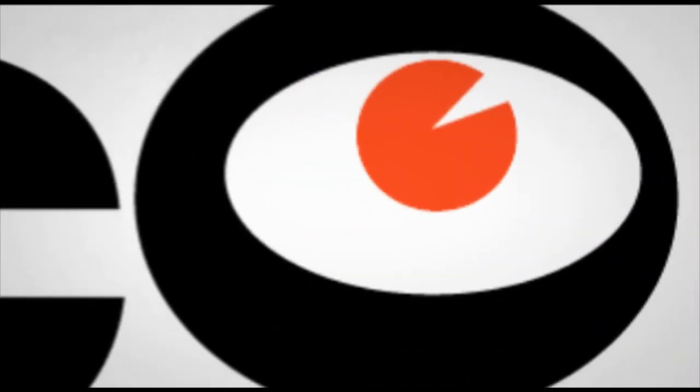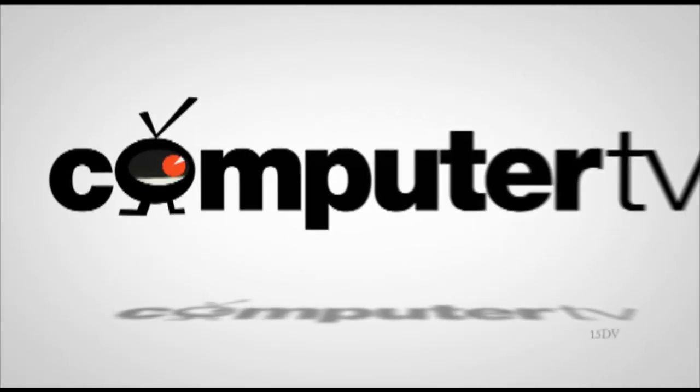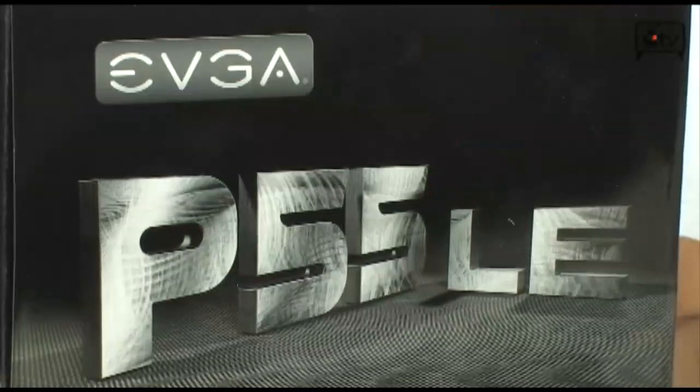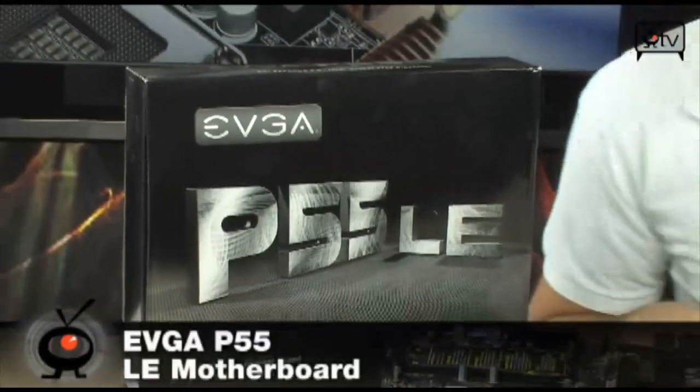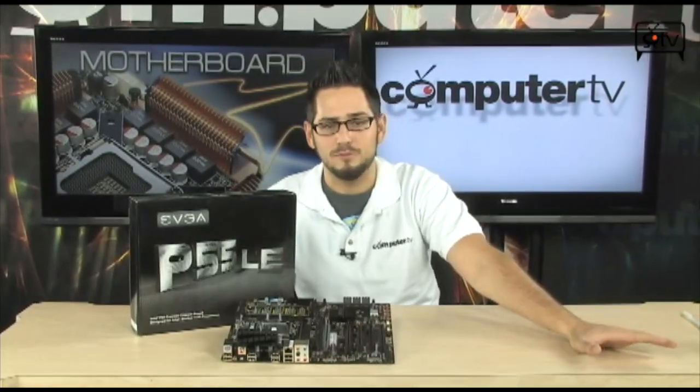The affordable i7 system is finally here. We're looking at the P55 LE — extremely affordable. It does support your socket 1156 Core i7s, including the 860, and also the Core i5 750. So basically your entire Lynnfield platform to this date.